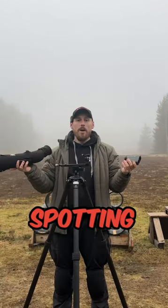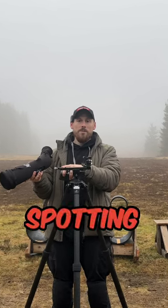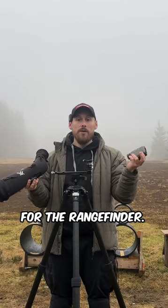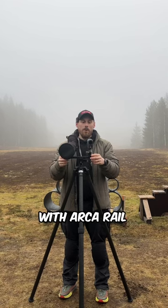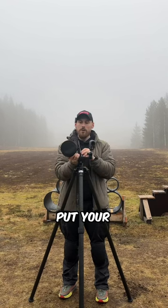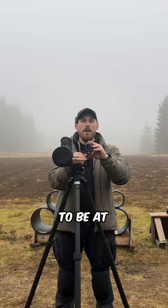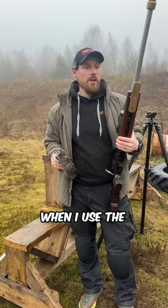My other spotting setup is just an Arca rail with two connections — one for the spotting tube and one for the rangefinder. The benefit of the Arca rail with an extra uniball is that you first put your spotting tube on the target, and then afterwards you can adjust the rangefinder to be on the same target.